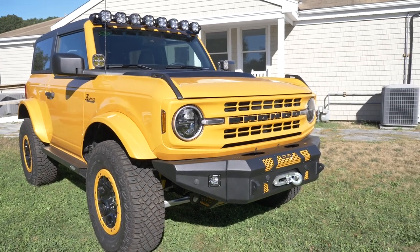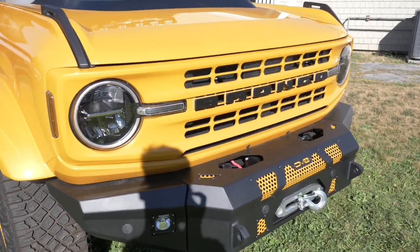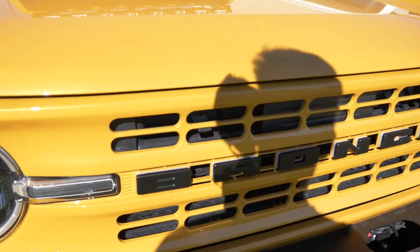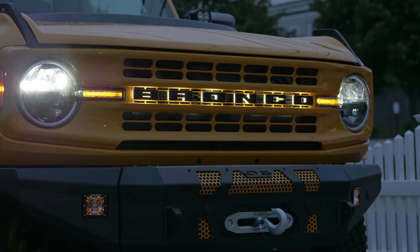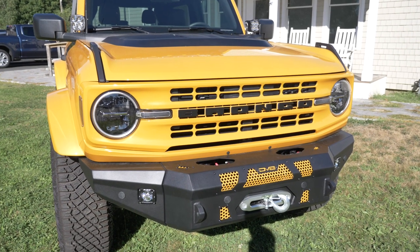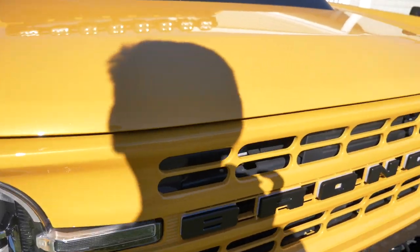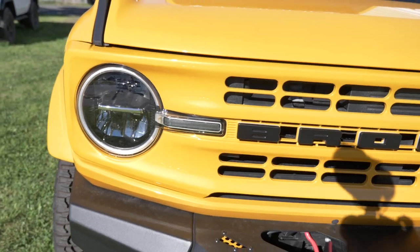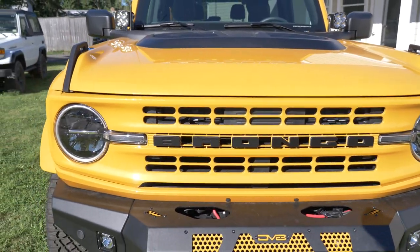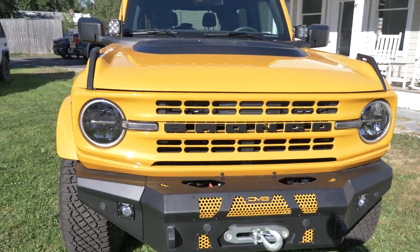We also added illuminated grille letters from Oracle Lighting. You can't see them right now because it's bright out, but I'll put a picture up of what they look like at night — just a nice added feature that gives it a custom look. What's cool is the Bronco headlights have a circle and a little line on either side, and when you have the illuminated grille letters in there, it creates a nice solid line across the front of the grille.